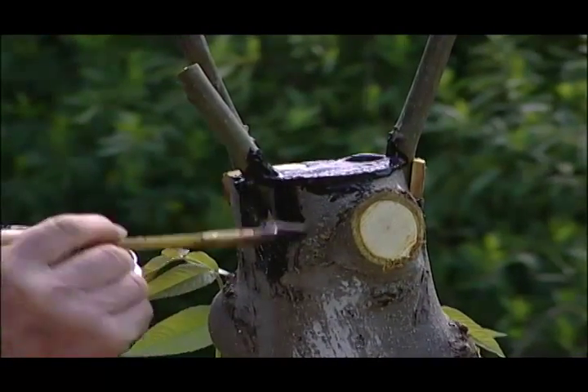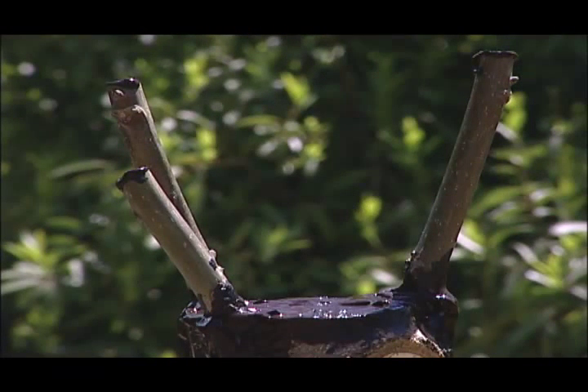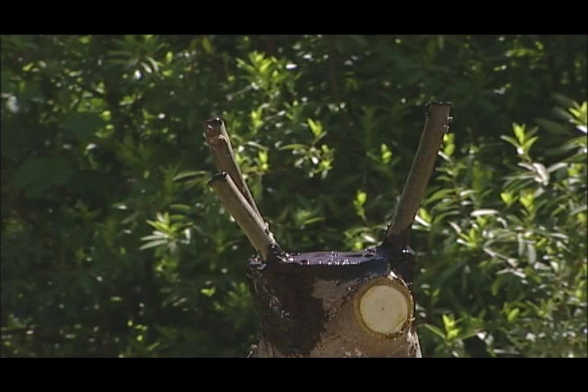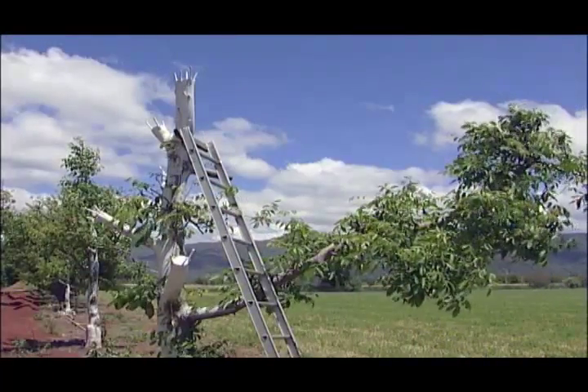You could also just want to experiment with new varieties. The same graft techniques are applied as shown in the bark grafting demonstration. Each scaffold is grafted over, as is the top of the tree. This is an example of a top-worked tree.